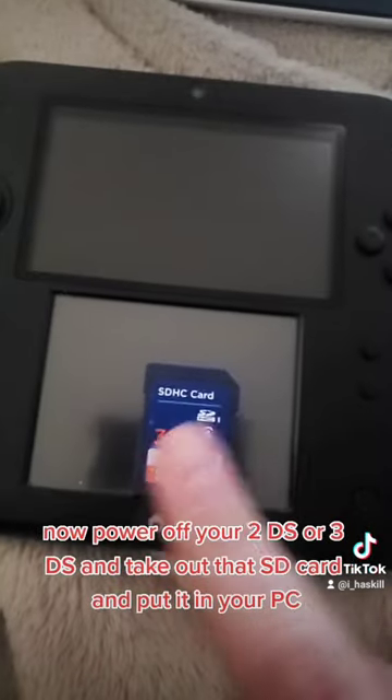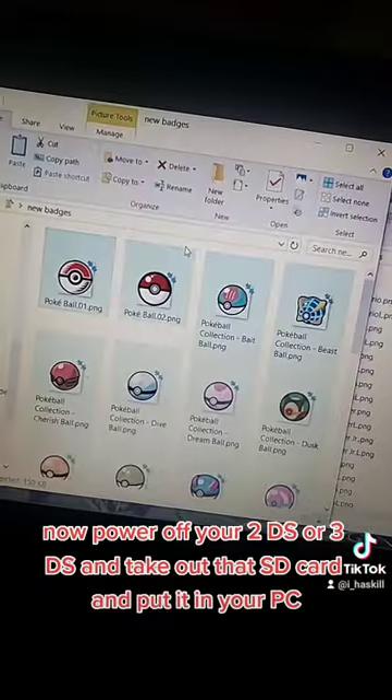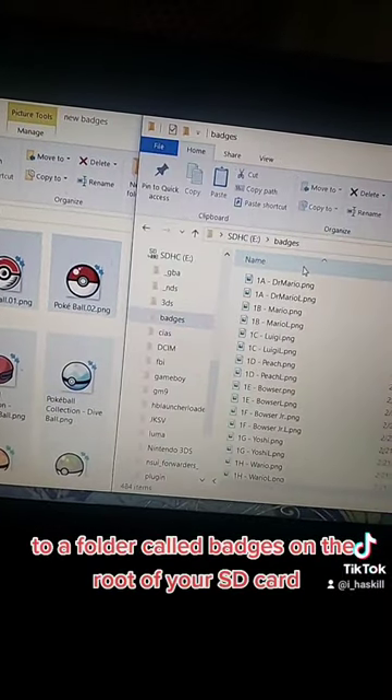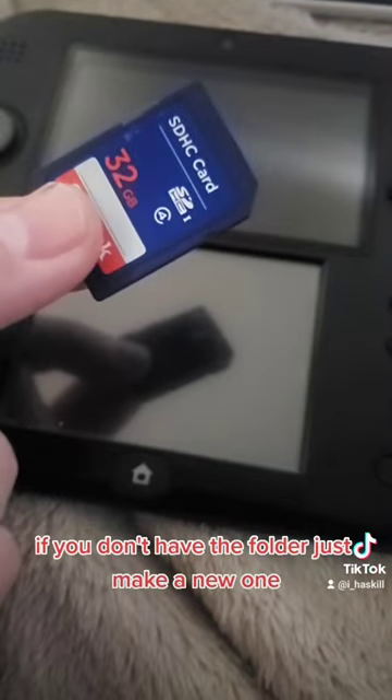Now power off your 2DS or 3DS, take out the SD card, and put it in your PC. Move the images over to a folder called 'badges' on the root of your SD card. If you don't have the folder, just make a new one.